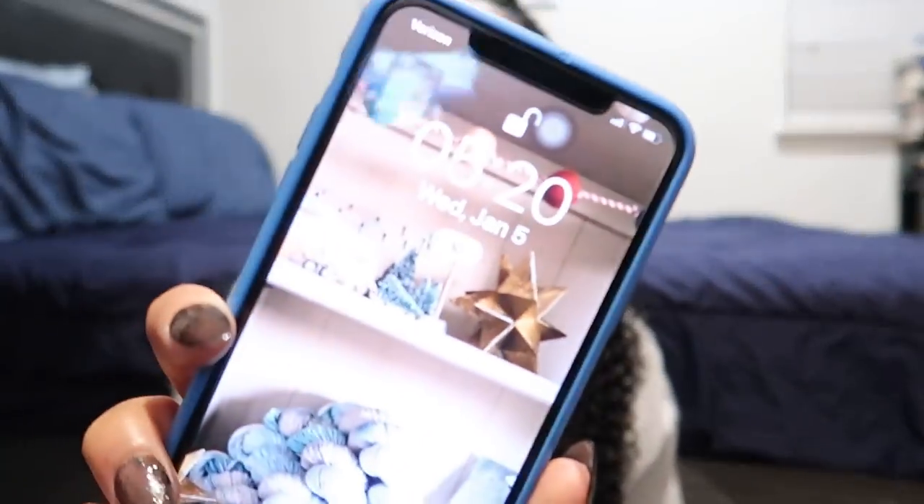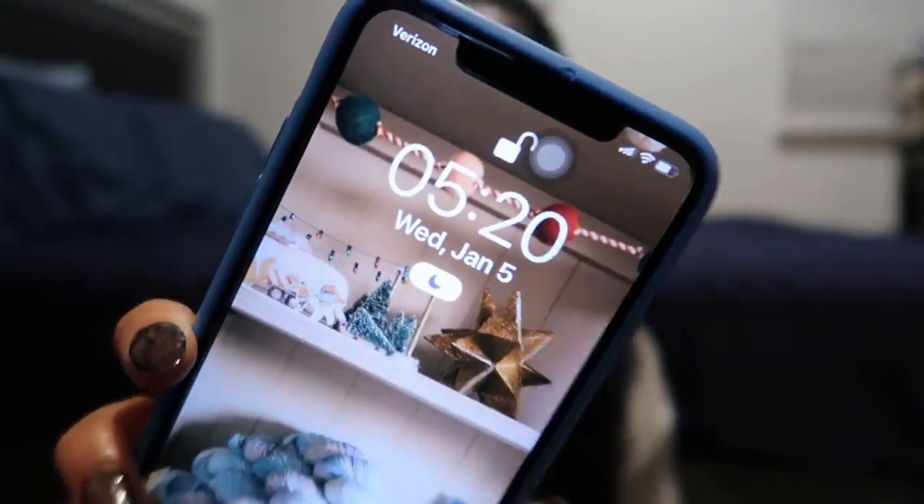I forgot to show you the time — it is 5:20 a.m. So by the time I start it'll be like 5:30. I'll stay up until 5:30 tomorrow, January 6th, which is Malika's birthday. So we're kind of staying up for her birthday all day, which is going to be cool.